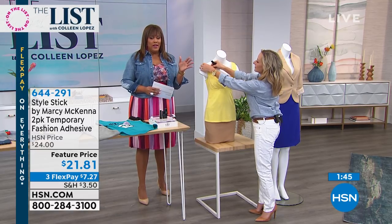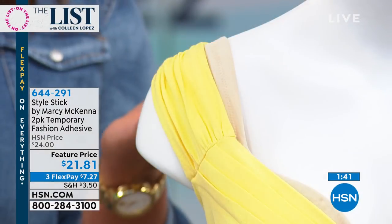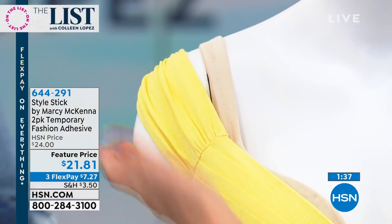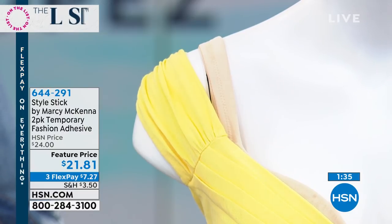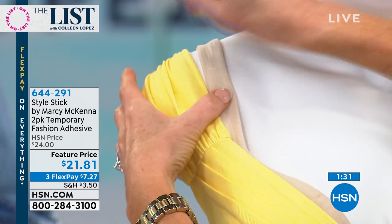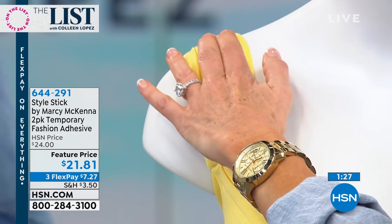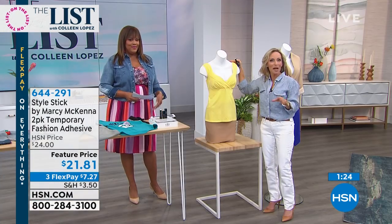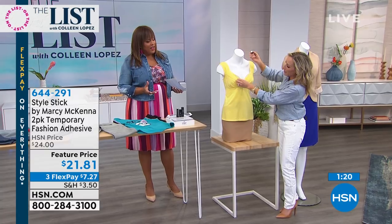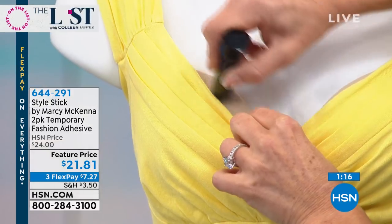If you want to wear a crop pant today but want to put heels on next time you wear it, just wash it out. For bra straps — especially coming into summertime when we don't want bra straps showing — apply plenty, press for 30 seconds, and you have peace of mind that your bra strap is not going to be showing for the rest of the day.